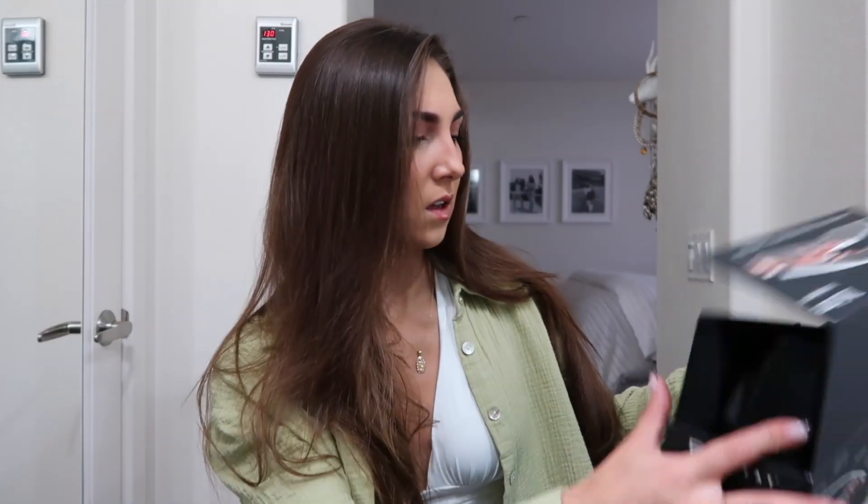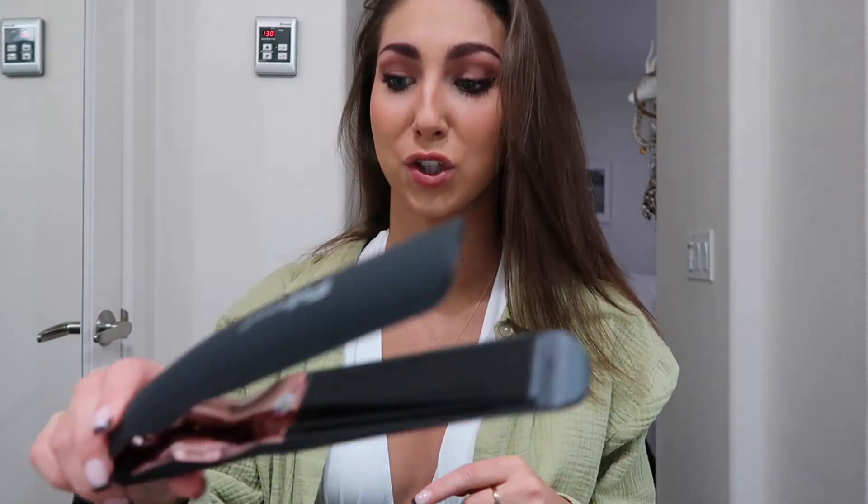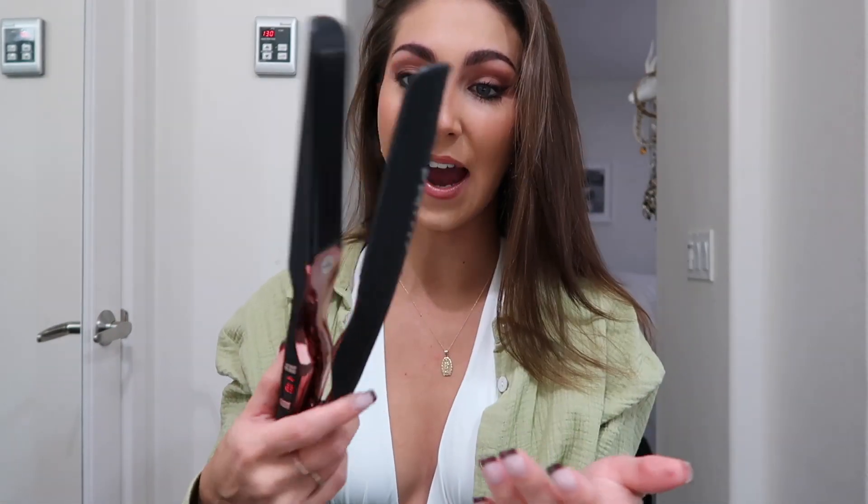Let's turn this on. I'm going to put it to 410 — this gets up to 450 degrees, which is hot. I don't want to fry my hair off, so I'll stick to 410, maybe amp it up a tiny bit. I'm letting it heat up and it's already heating up so fast — wow.